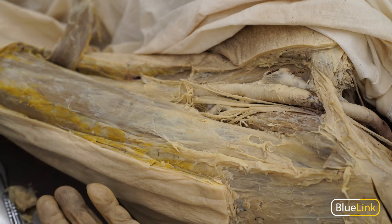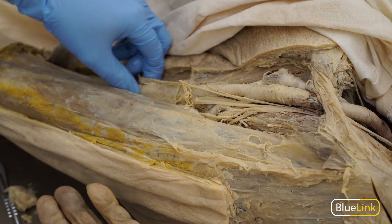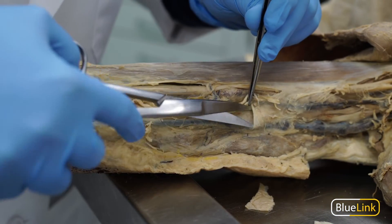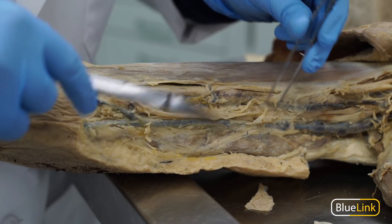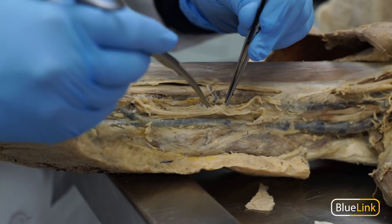Now that the sartorius muscle has been reflected, we can see a bundle of neurovasculature that lies deep to it — that's going to be the femoral artery, vein, and nerve. Here we're looking at the arm, where the neurovasculature is typically significantly smaller than the neurovasculature found in the lower limb.